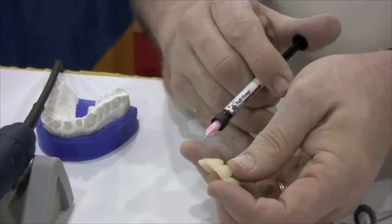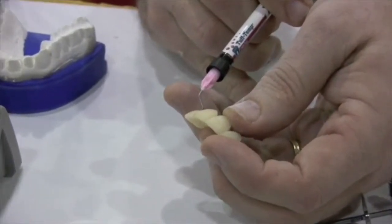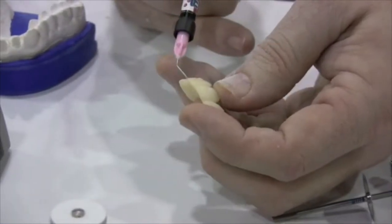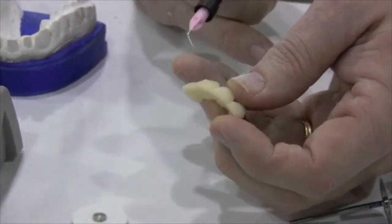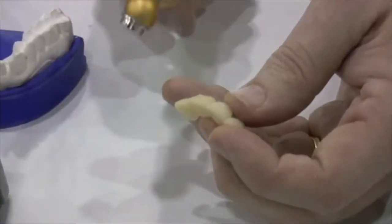So you see I have a little void here, so this is perfect for an add-on, as it has the same chemistry as the tough temp. So you make a seamless add, and I am going to take the time to add on that corner with the bubble.